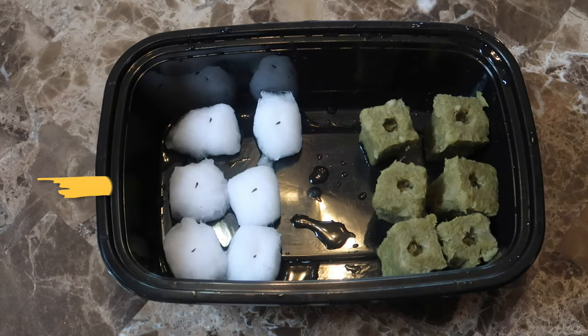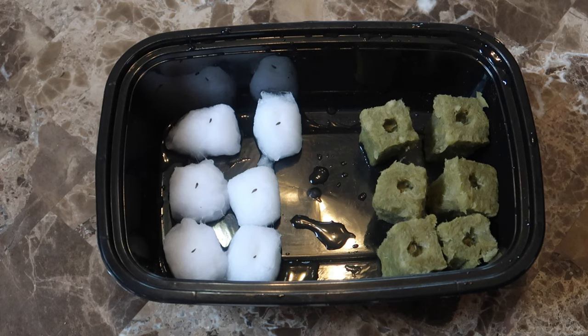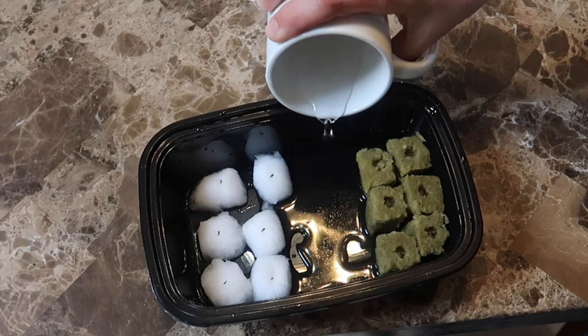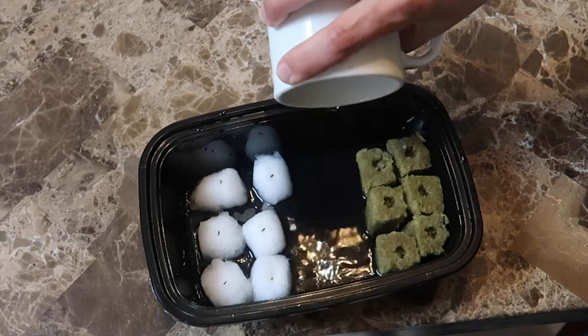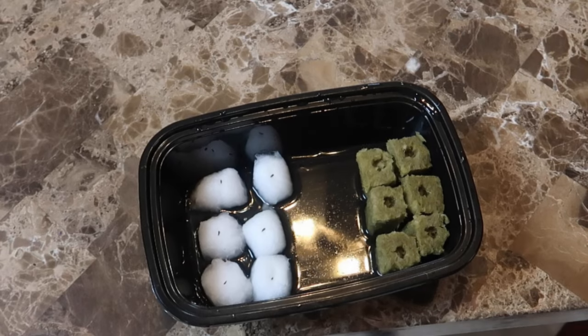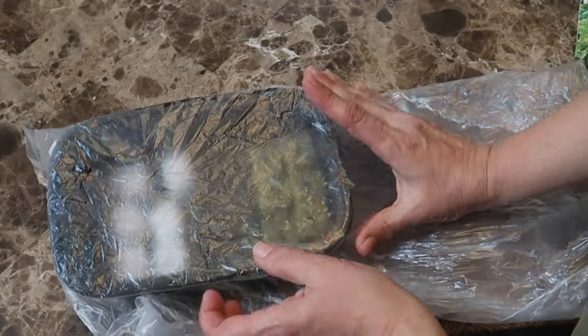Here you can see six balls of cotton on the left and six rock wool cubes on the right, and all have one seed planted on or in them. I carefully poured some water in the bottom of the tray so that the cotton balls and the rock wool would stay hydrated, then I put the tray into a plastic bag. Sometimes I cover my trays with plastic wrap — either way works. The idea is to provide a nice humid environment for the seeds to germinate.